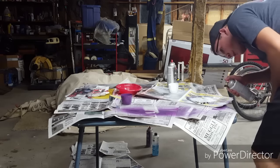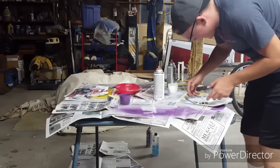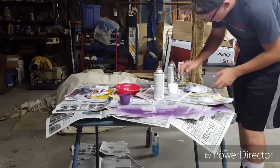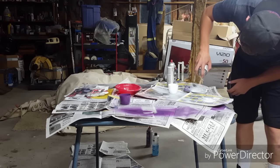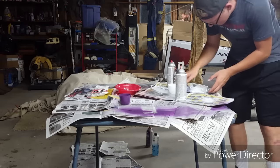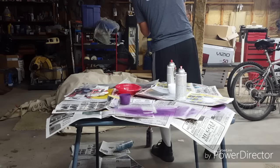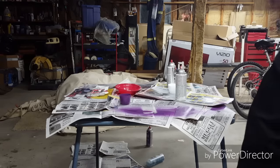That actually did pretty darn good. We'll leave it like that. I'm going to hang it — actually I need to put a little bit more on; there's just one spot that won't get white on it. There we go. We're going to hang this right here as we have everything else, letting it dry up nice and good.